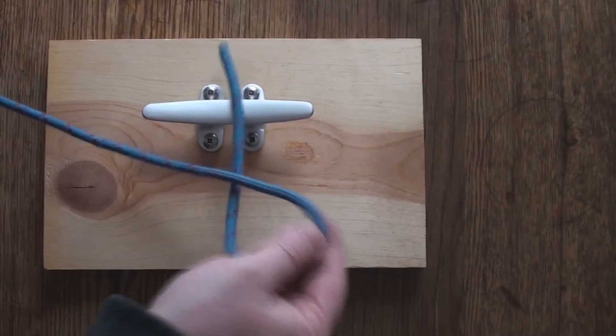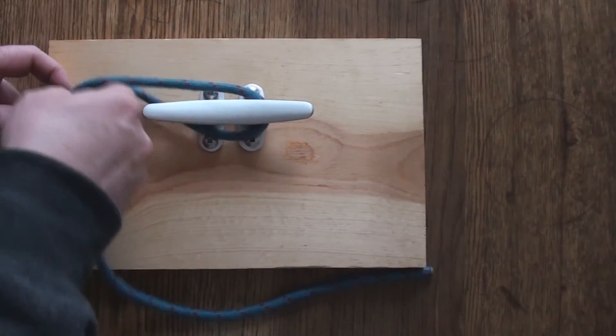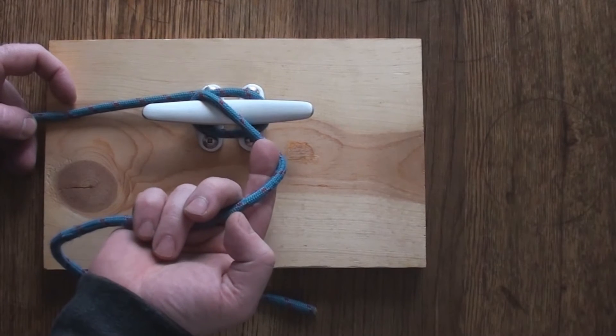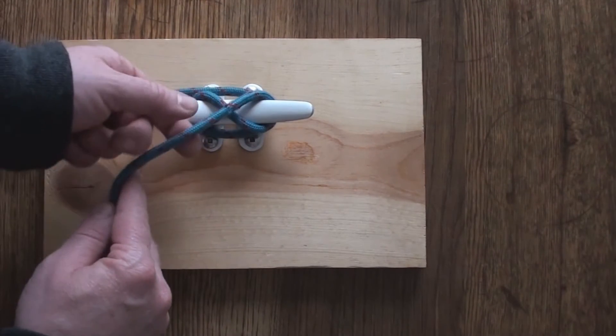Take the tail of the rope and go around 360 degrees and do a crossover, then go behind the horn and cross over again.